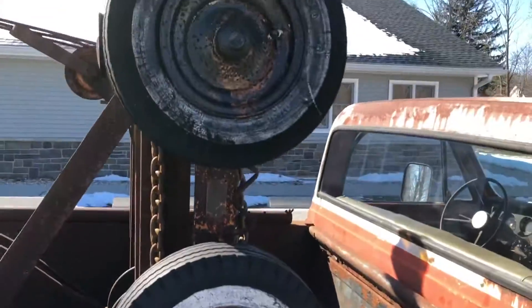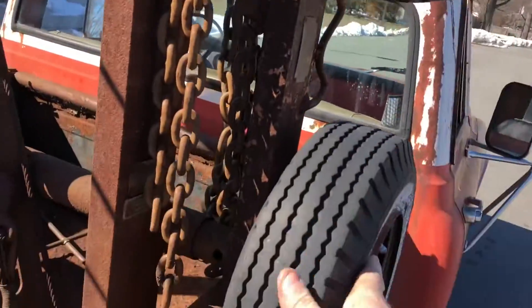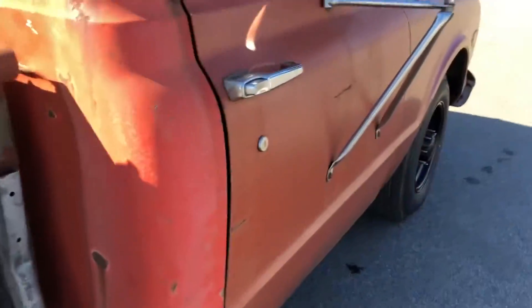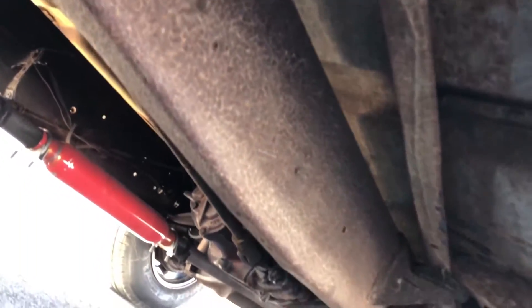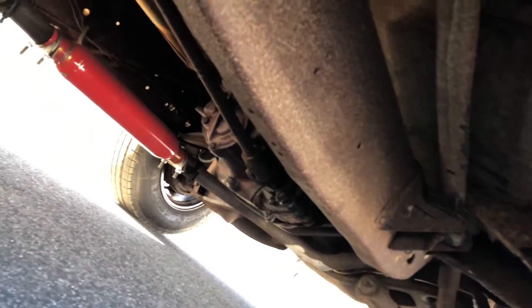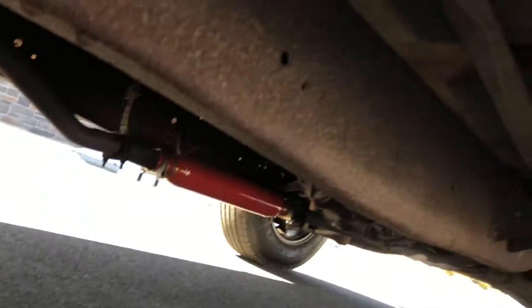It only has one dolly — not that I would use them anyways, but these are the old-school dollies right here. The frame on this side, just like the other side, is nice and solid. It's got a four-speed manual transmission with a granny gear.